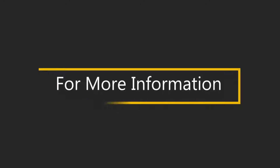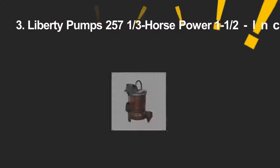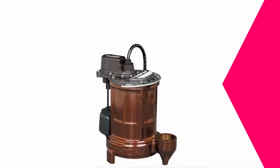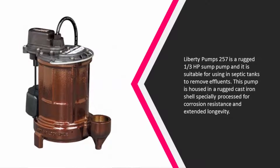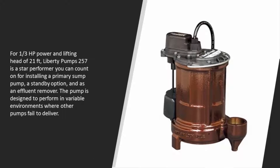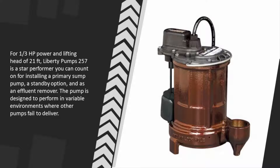Halfway through our list at number three, the Liberty Pumps 257 is a rugged one-third horsepower sump pump suitable for use in septic tanks to remove effluents. It is housed in a rugged cast iron shell specially processed for corrosion resistance and extended longevity. With one-third horsepower and a lifting head of 21 feet, the Liberty Pumps 257 is a star performer you can count on as a primary sump pump, standby option, or effluent remover, and it performs in variable environments where other pumps fail.